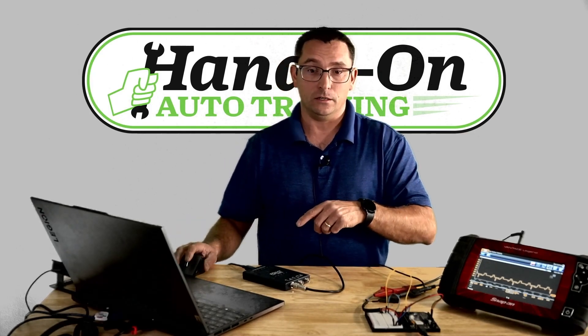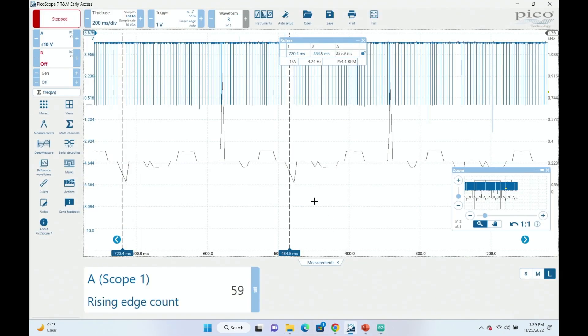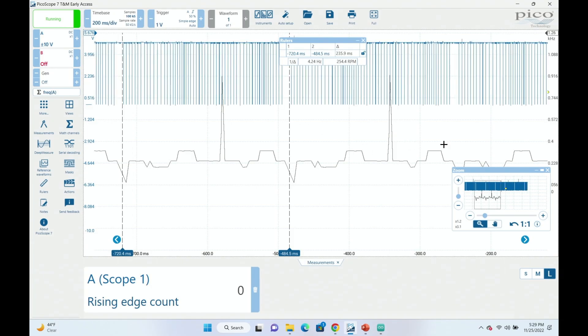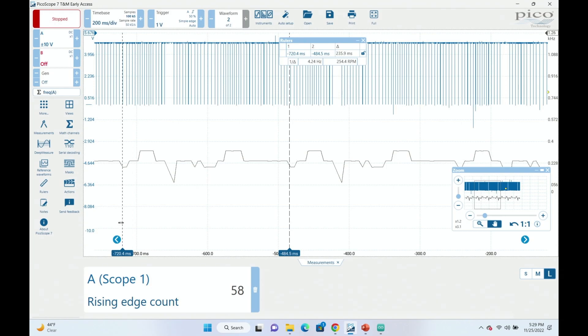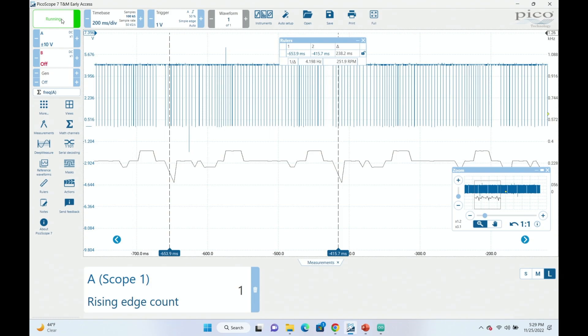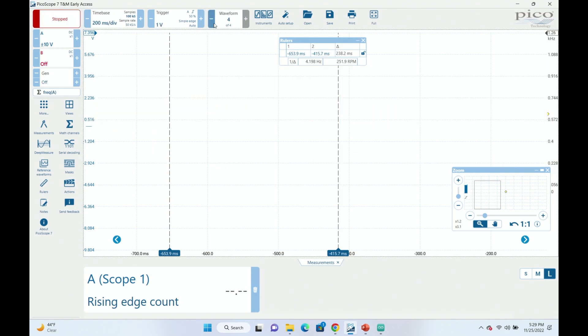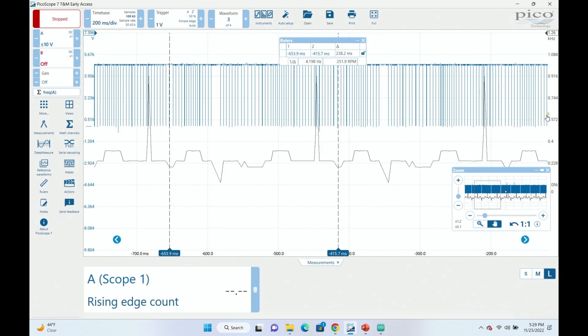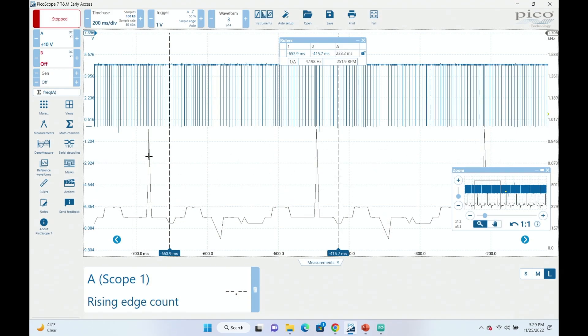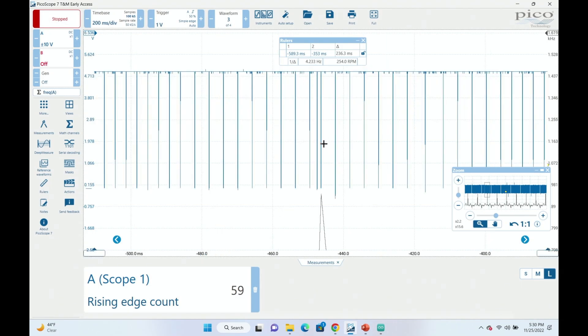Now let's take a look at the Pico scope — this is a 2205A scope. I'm running the scope and capturing. I'll hit the stop button, and you can see if I move my rulers between the missing teeth right here, we do have 58 teeth. Let me go ahead and introduce the fault. I'm running the scope and pushing that button on the Arduino controller, and clear as day you can see we've captured the fault. If I go back on my waveform buffer, you can see right there the increase in the frequency math channel. Moving the rulers between the missing teeth, you'll see we now have 59 teeth. Zooming in, you can see that fault clearly.